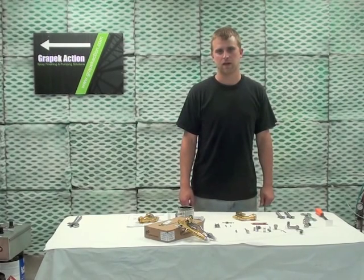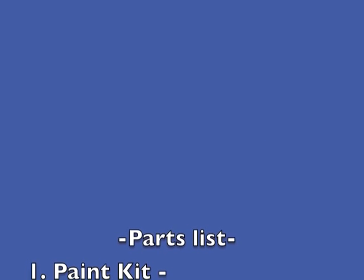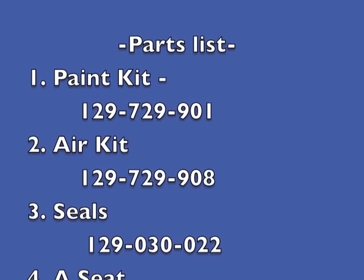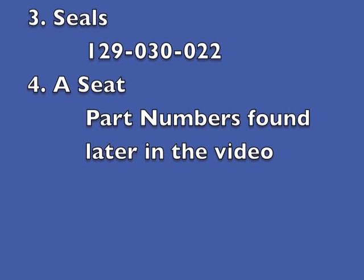We're going to put one back together today. For this rebuild we will need the following: a paint kit, part number 129-729-901; an air kit, part number 129-729-908; a pack of seals, part number 129-030-022; and any of the seats listed later in the video.